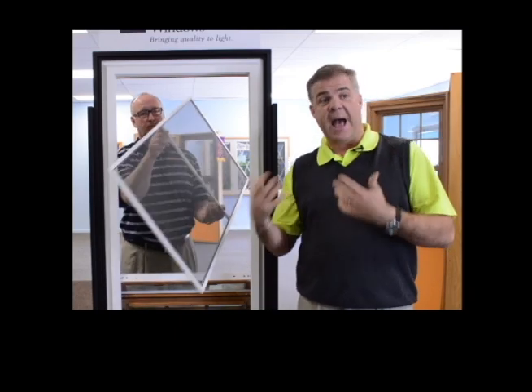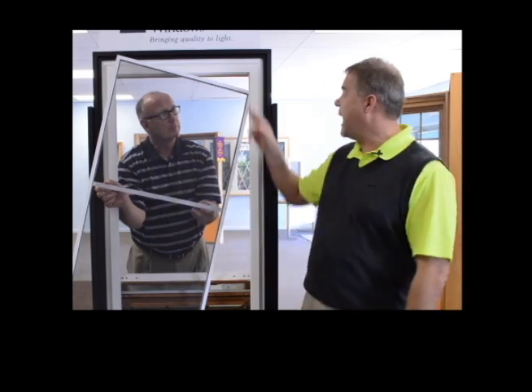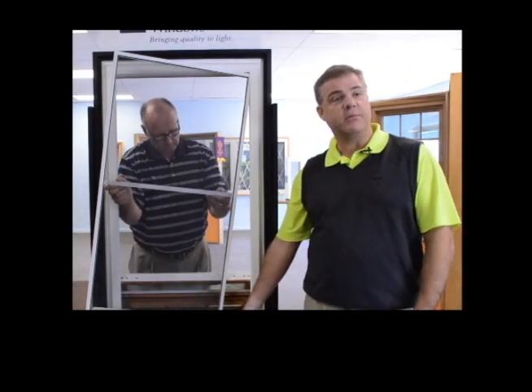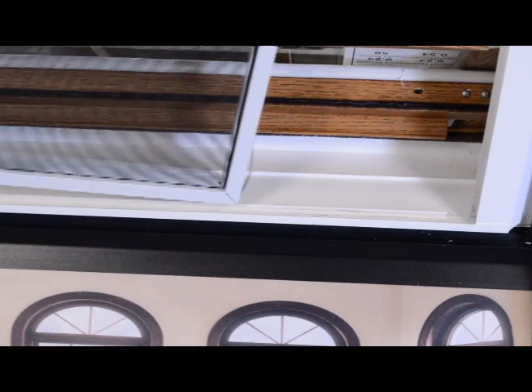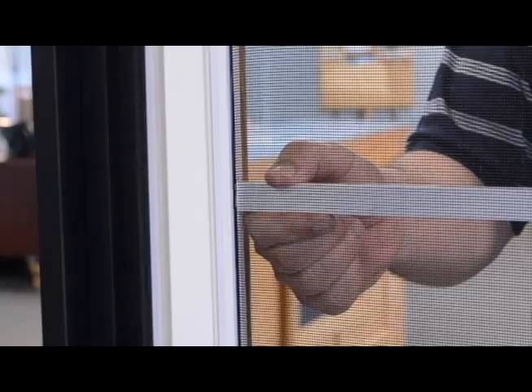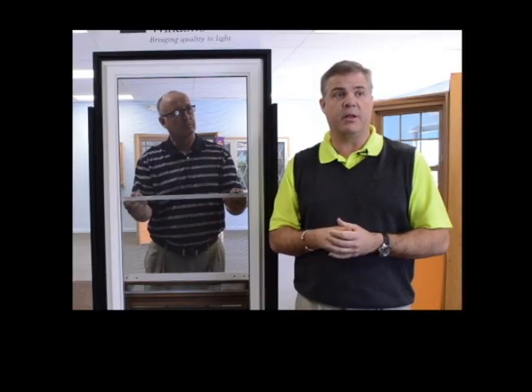Now when you reinstall or reset the screen back into the window, you want to use the screen track as a guide. The easiest way is to put the top left corner into the side screen track, then line up the bottom left corner into the sill of the window, lining this up with the screen track. Then slide the screen back into place and press down on the spreader bar so the screen sits in comfortably and in place.